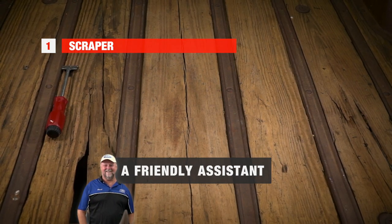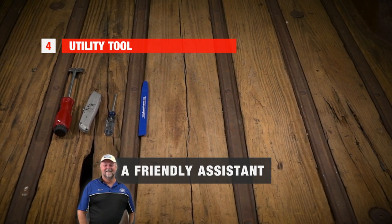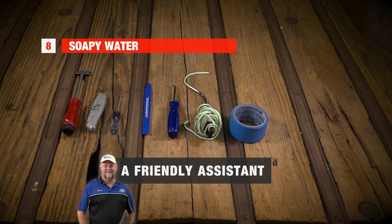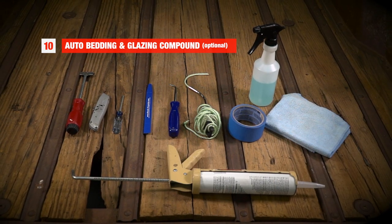A friendly assistant, razor blade scraper, utility knife, Phillips screwdriver, utility tools, ball end hook tool, windshield rope tool, tape, soapy water, rags, and auto bedding and glazing compound.